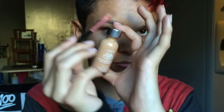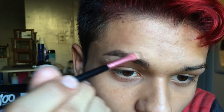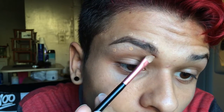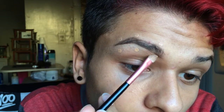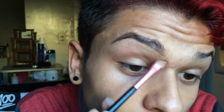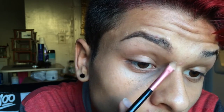I'm going to be using True Match by L'Oreal and my little brush to clean it up. I'm putting three dots on the bottom and three dots on the top, and now I'm just cleaning it up.